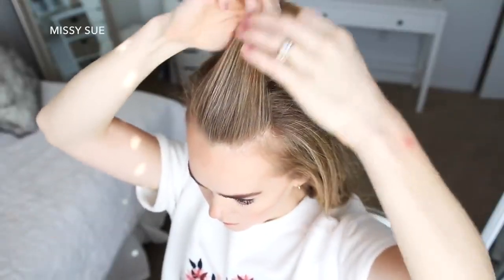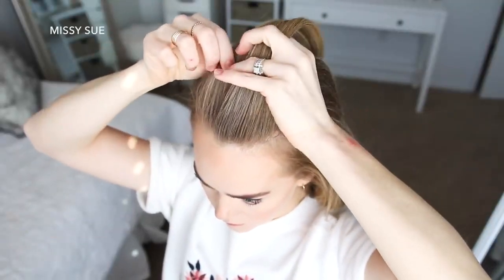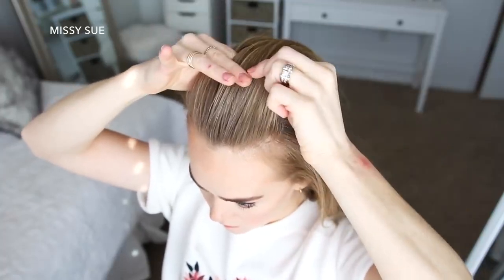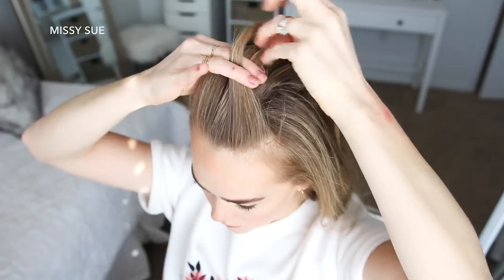For this hairstyle, I'm going to start by picking up a section of hair at the center of my forehead and divide it into 3 pieces for the braid. I'm going to begin a French braid, so I'm going to cross the right strand over the middle, then cross the left strand over the middle.